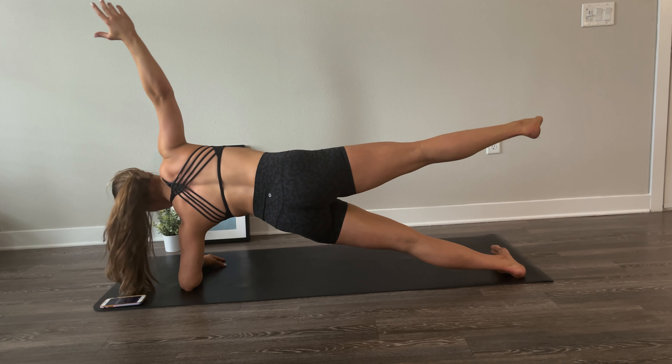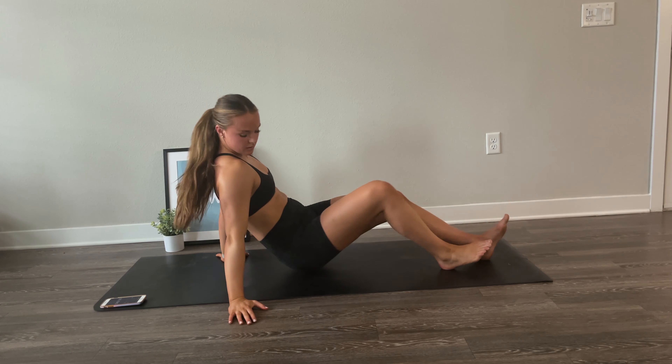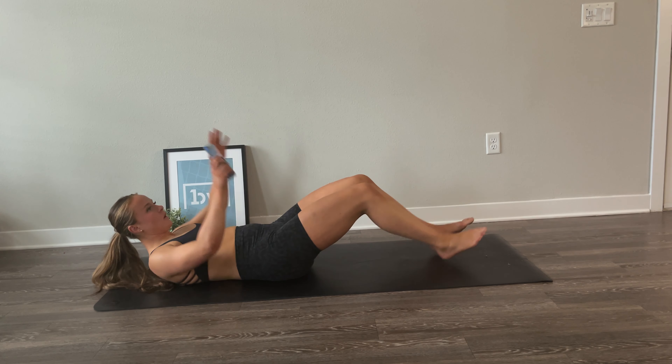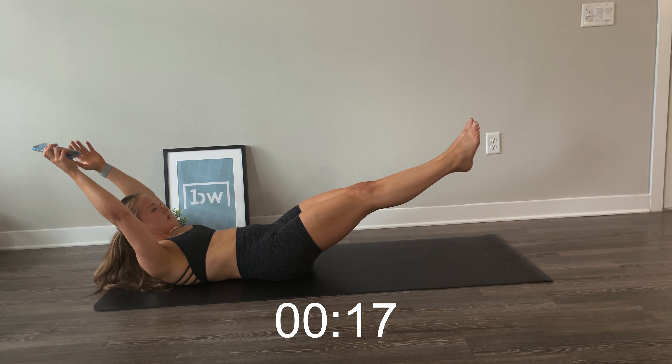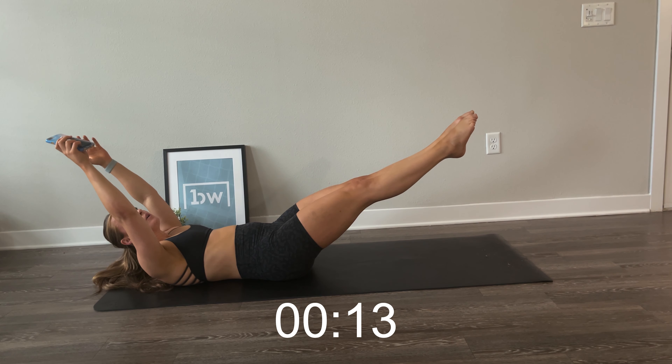Roll over for side plank. Challenge yourself this time for the last round — you can lift a leg or your arm or stay in the same place. Done. Switch over to the other side. Challenge yourself with the leg or the arm up. A few more seconds, and done.